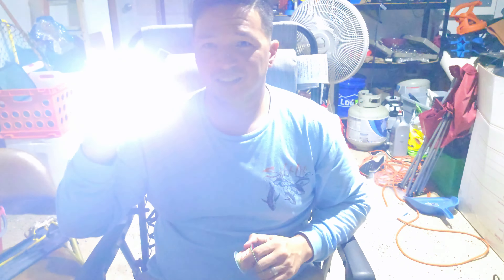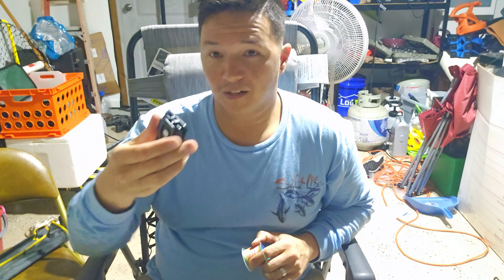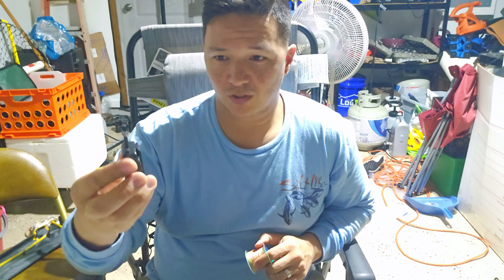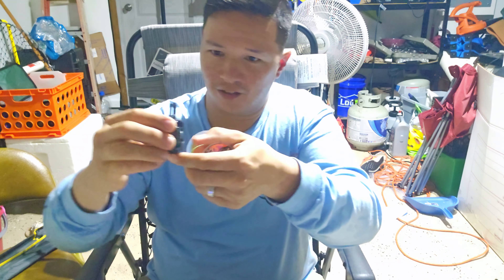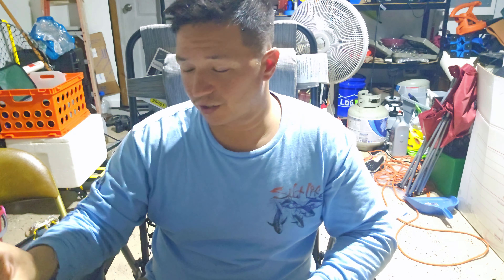I got these little pocket spotlights — pretty cool. It's magnetic, it's got a hook, it's got a bottle opener, it's got the works — a little kickstand on the back here. And it's rechargeable. That's a pretty sweet deal, actually. These were like a dollar a piece and I got three of these, so I'm gonna have a day with that.